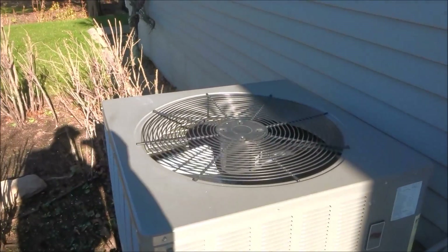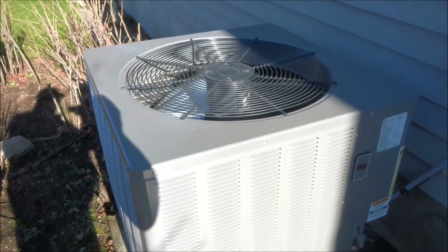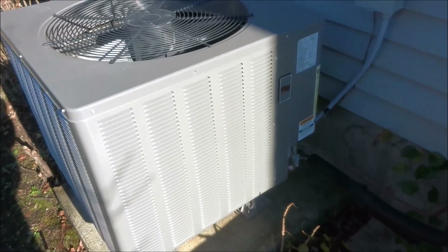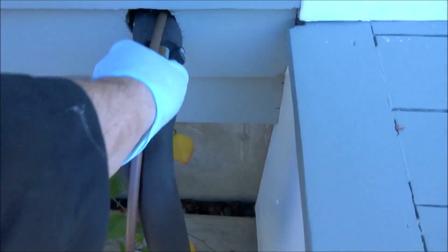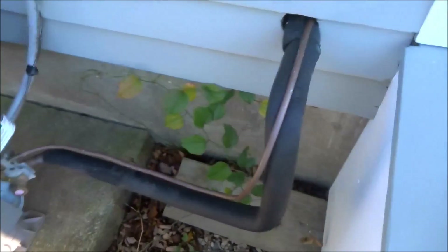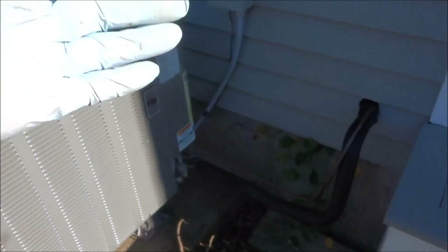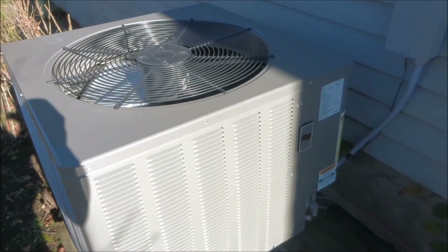I'm not sure why that fuse blew, but I think things happen. I'll let it run, keep an eye on it. If something happens, I'll get into a deeper diagnosis. If it trips out again, I'll dig into it. But right now everything's working fine. We checked the heat pump, we checked the emergency heat, then went back to heat pump mode — and that little fuse hasn't tripped again.